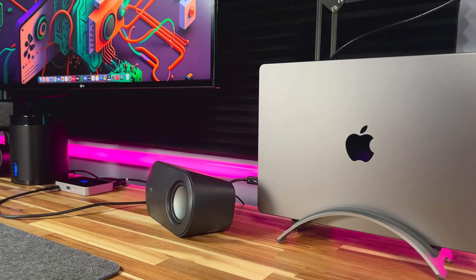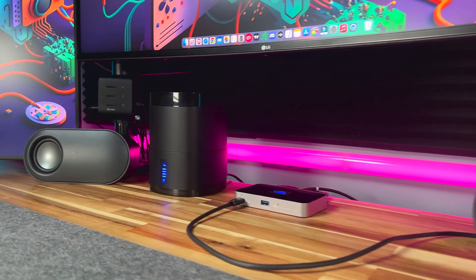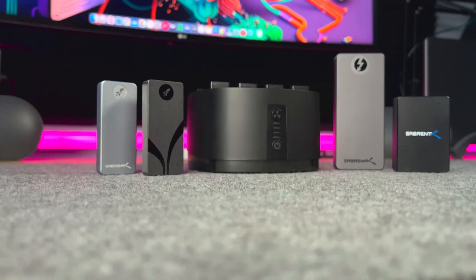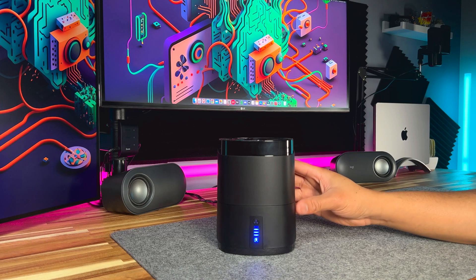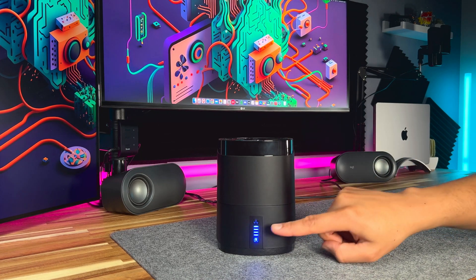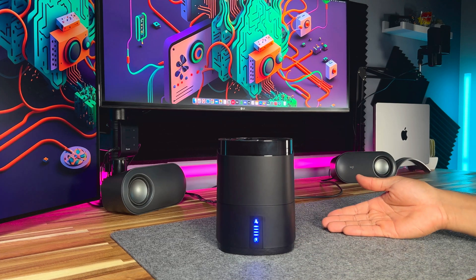With the Sabrent docking station, I now have access to all my files in one place at my desk. And with its support for up to 4 external drives, I can now quadruple the storage capacity of my M1 Max MacBook Pro. In summary, the Sabrent 4-Bay USB Type-C docking station for NVMe enclosures is the perfect solution for anyone looking to simplify their workspace and increase their productivity.